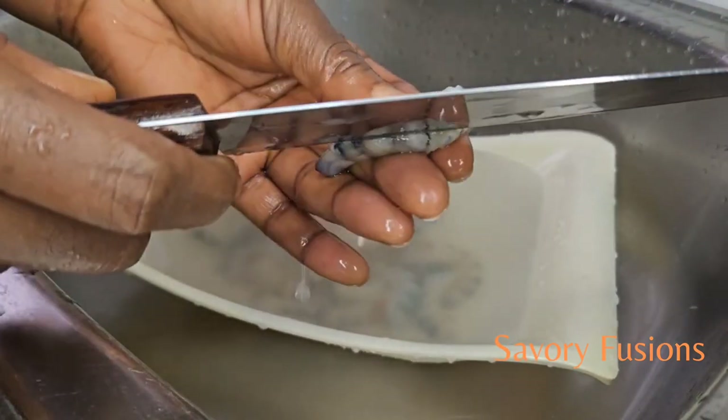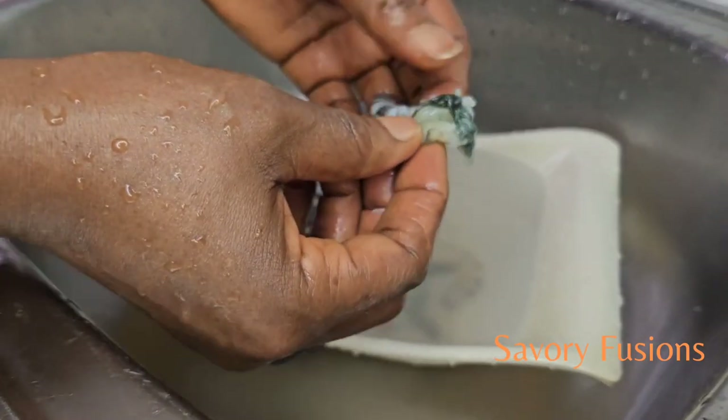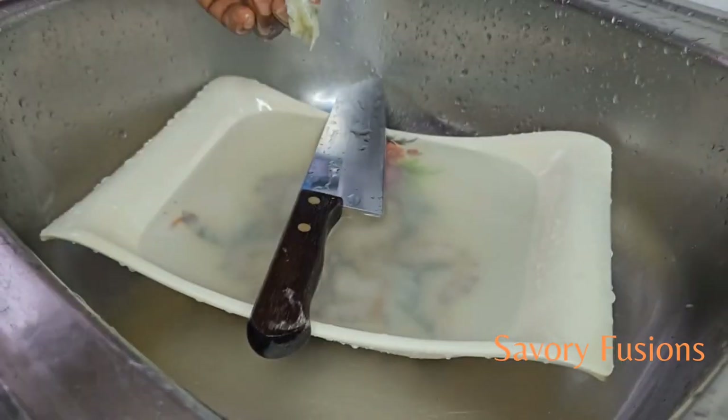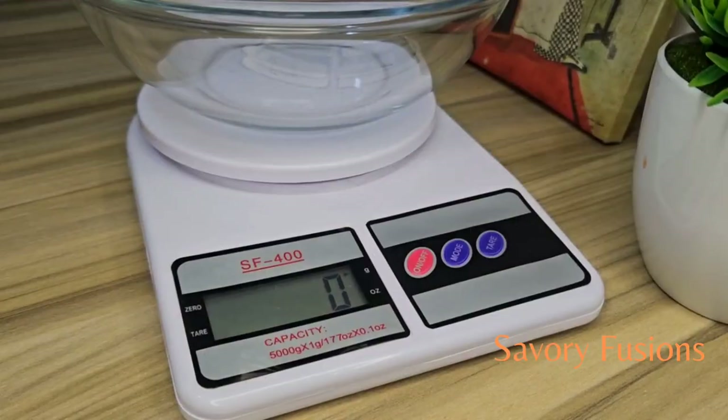Wash out the intestines as you see me do. After removing all the intestines from the shrimp, we are then going to pat the shrimp with a paper towel. For this recipe we will be using 300 grams of shrimp.